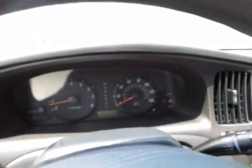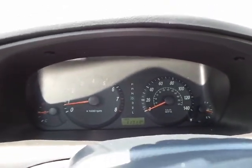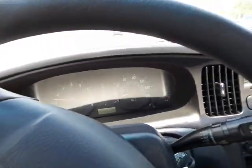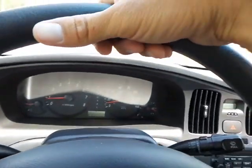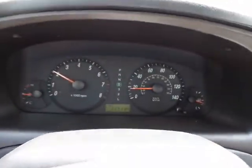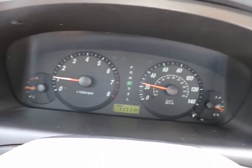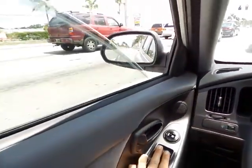Now what I'm going to do is go down the street and just see how she runs — take her for a little spin. That was my hand. Steering wheel's nice and tight. We are coming up to a red light, so at this time I'm going to show you all four of the windows — they do go down.